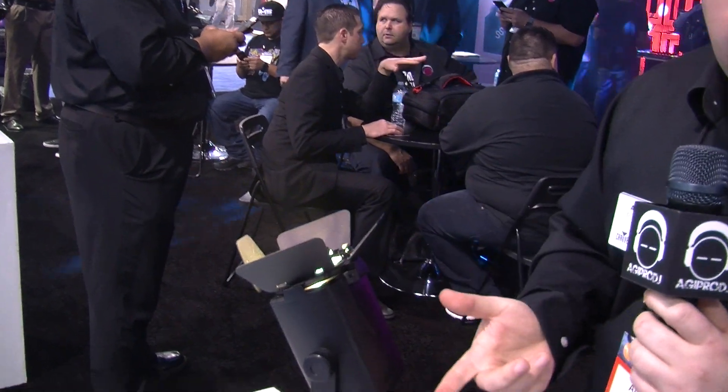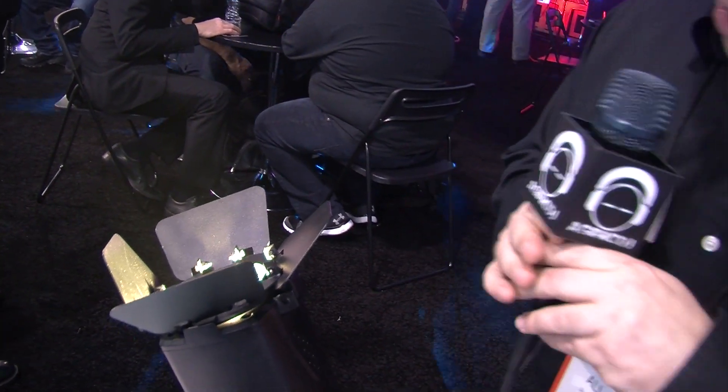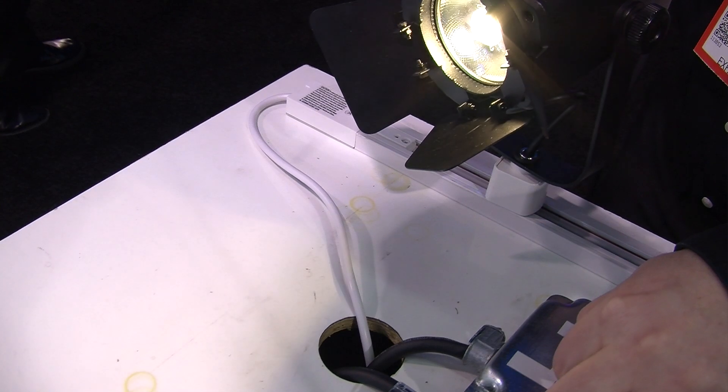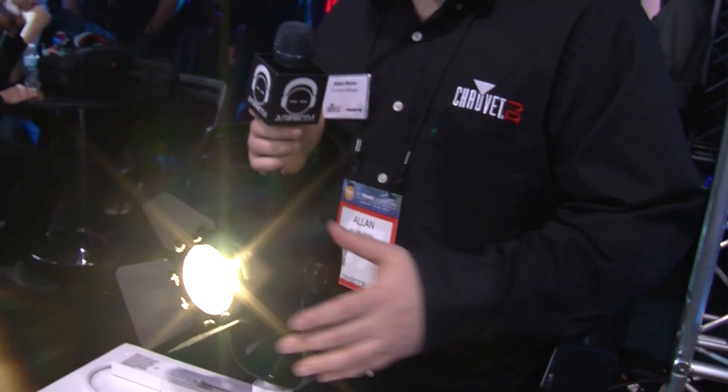It's mobile-friendly — obviously, that's why it comes with a power cable. Rotatable barn doors on the front. But more importantly, it has CCR dimming. The CCR dimming will allow you to dim it using high-voltage dimming with a standard wall dimmer for unbelievably smooth dimming.